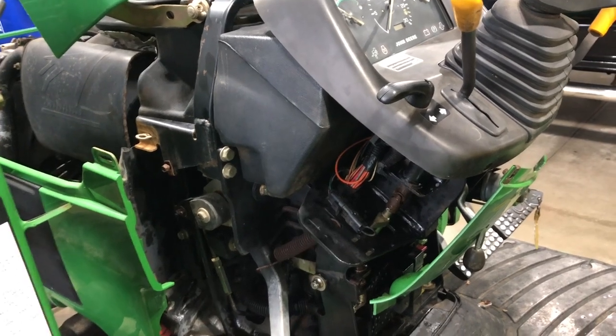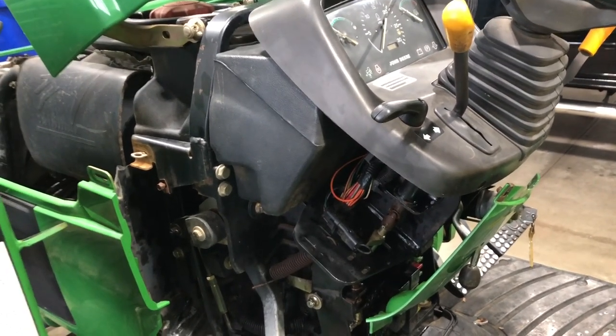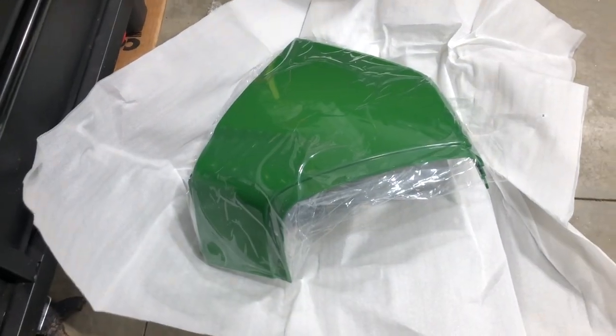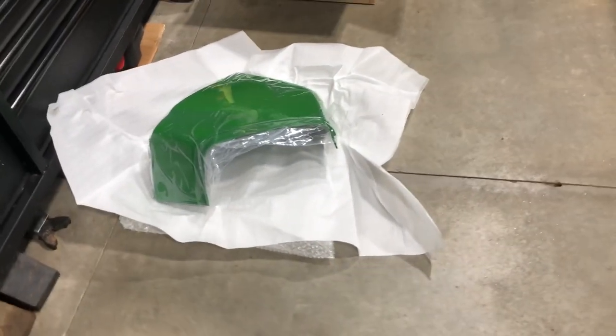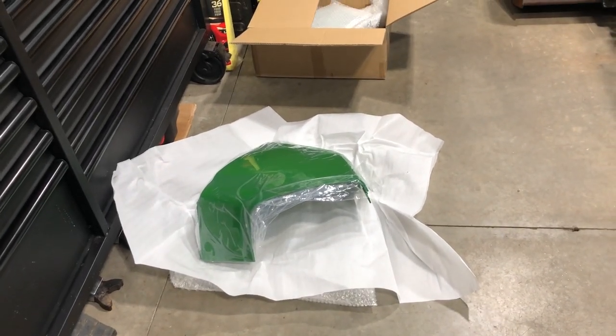Nobody can tell that there's an aftermarket set of plastic on the machine. When you get these aftermarket, they're going to come basically wrapped up nice in plastic. There's going to be no scratches on them — they'll come wrapped up in a box, brand new. So it's not like you're ordering a bad aftermarket product. All these aftermarket companies make decent plastic products.